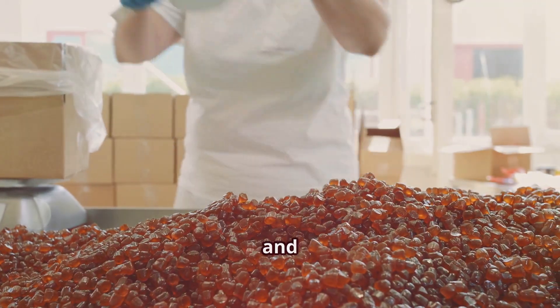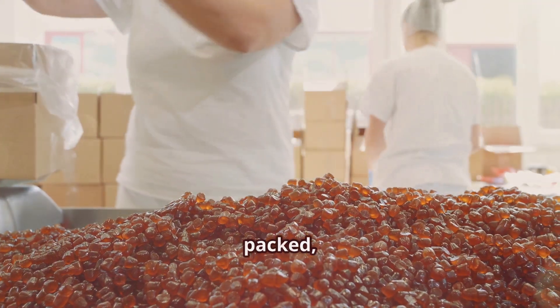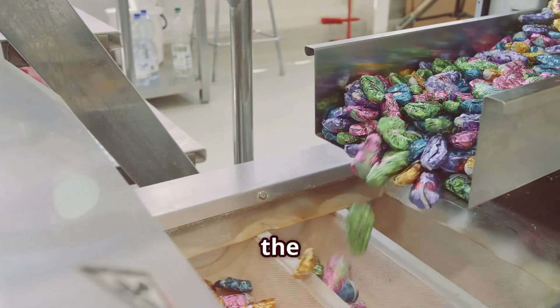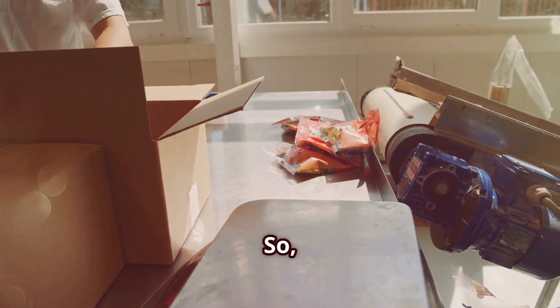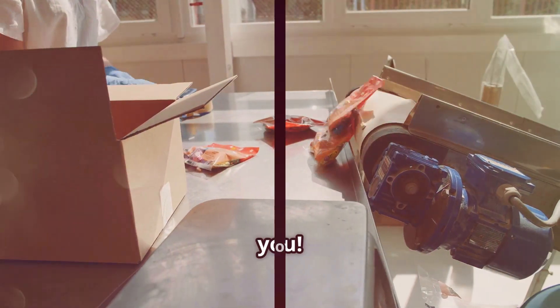Each piece is checked, packed, and sent to make your day sweeter. Before the Mentos are packed, they go through a rigorous quality control process. Each piece is carefully inspected to ensure that it meets the highest standards of quality. The candies are then packed into boxes and shipped to stores all over the world. So the next time you enjoy a Mentos, you'll know the sweet journey it took to get to you.